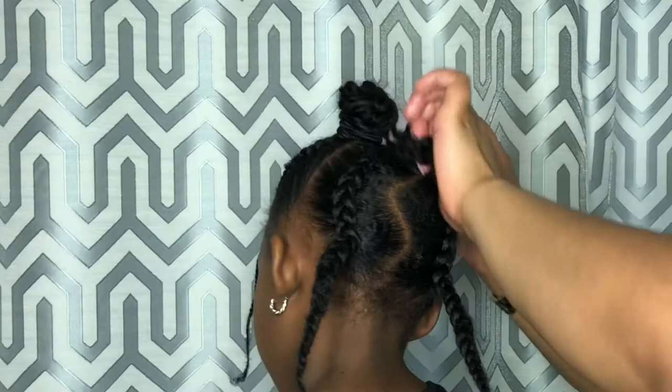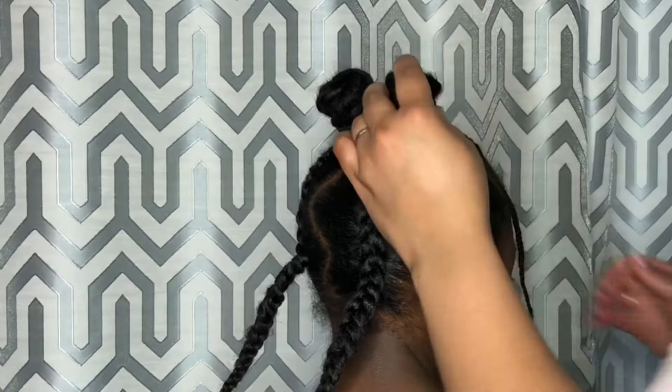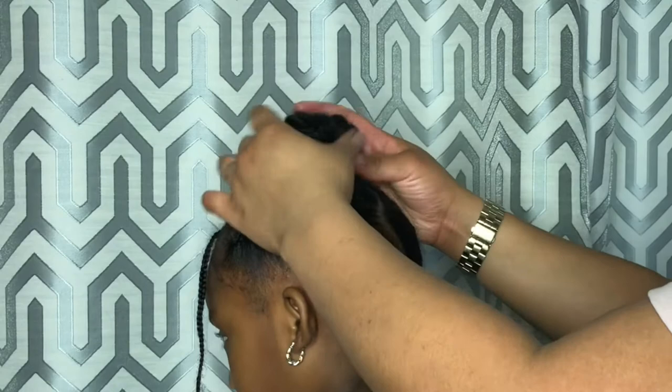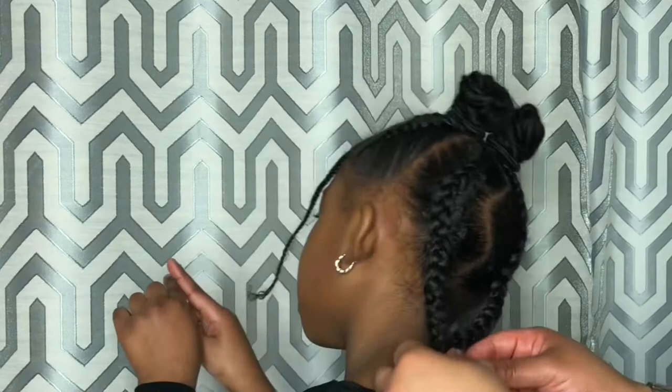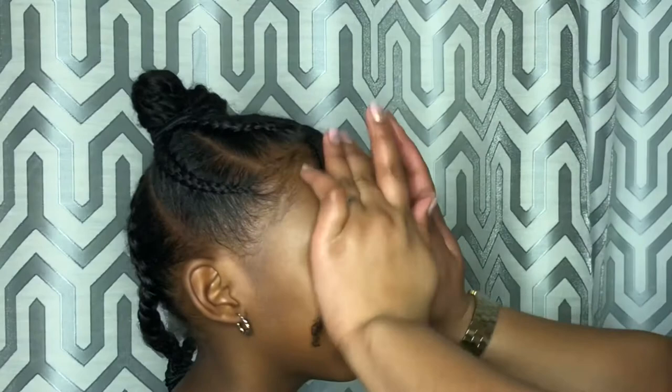Don't forget to make sure that your edges are looking right, and this should be your finished look. And that's how you achieve the perfect look. Thanks for watching — don't forget to share, like, and subscribe.